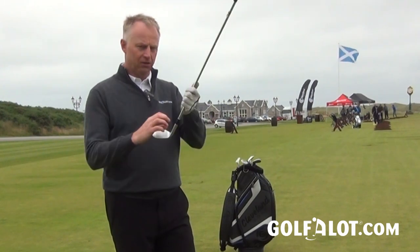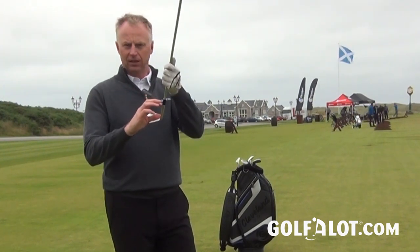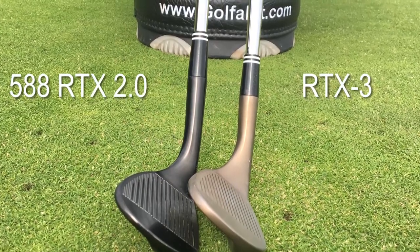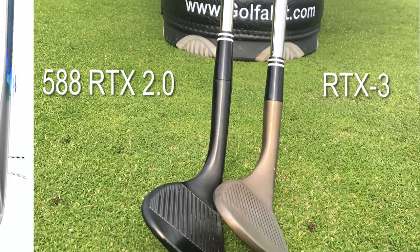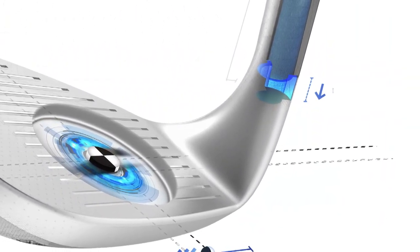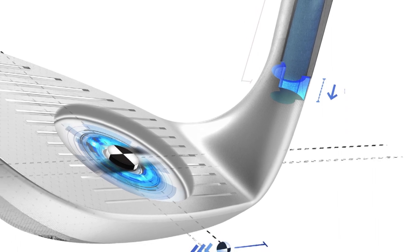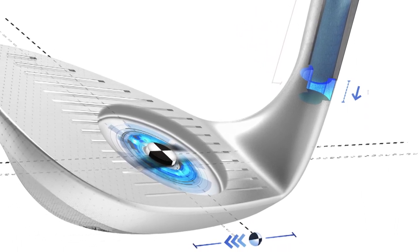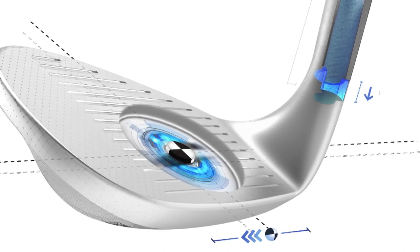How they've done that is by making the hosel a little bit shorter — they've taken a centimetre off the hosel and that saves 9 grams. Seven of those come from that shorter hosel, and the other 2 grams comes from creating what they call a micro cavity. In the bottom of the hosel they've taken a little bit of extra metal out, and that allows them to move the centre of gravity 4mm further away from the heel than it was in the previous model.